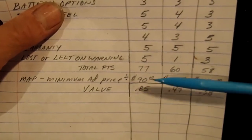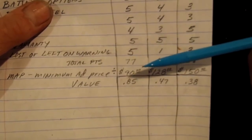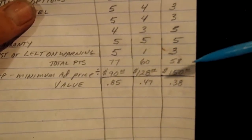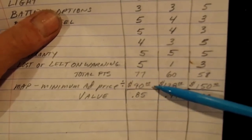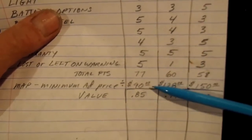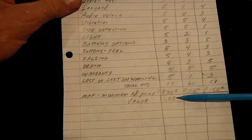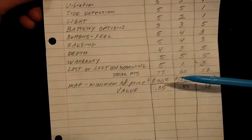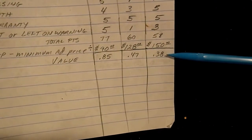I just want to say that I sell all three of these pin pointers — the X pointer, Pro Pointer, and TRX. I make a lot less money when I sell the X pointer compared to the TRX or the Pro Pointer, but the best value for my customers is the X pointer, and that's the one I'm using myself. So the best value is the X pointer, then the Pro Pointer, and bringing up the rear, the TRX.